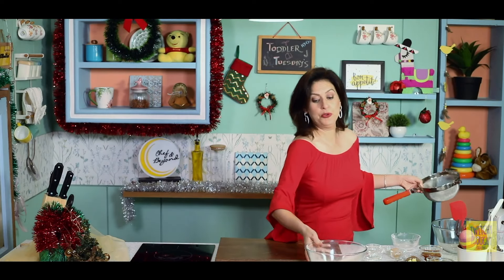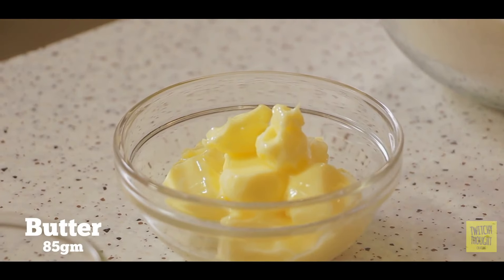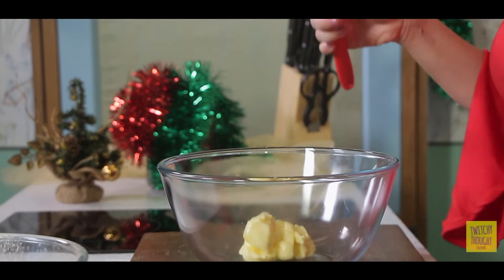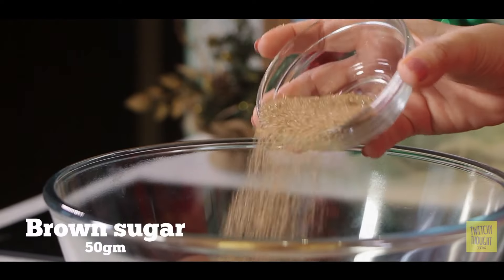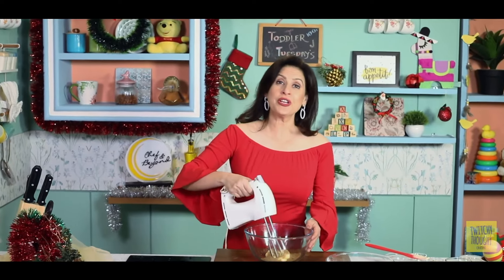That's done. Now we get the other bowl and start beating our wet ingredients. We begin with good old butter, which should be at room temperature — nice softened butter. Now we add in some brown sugar and beat the two together.